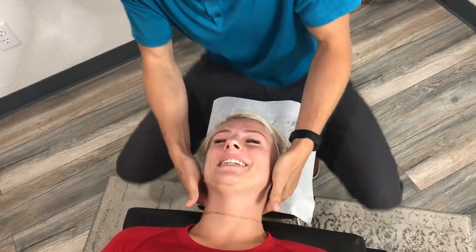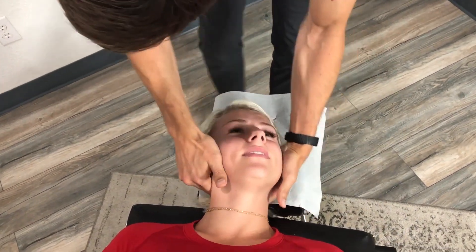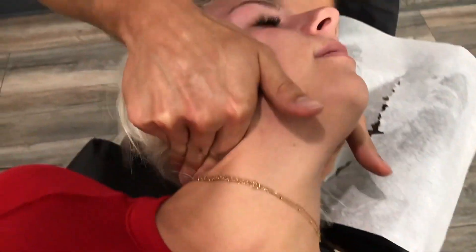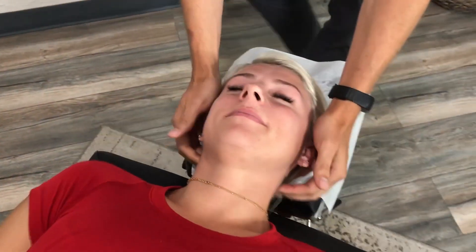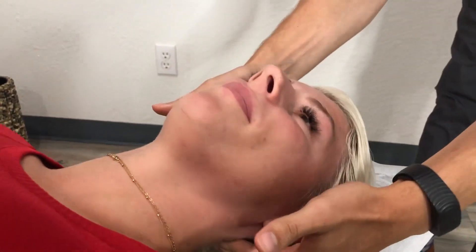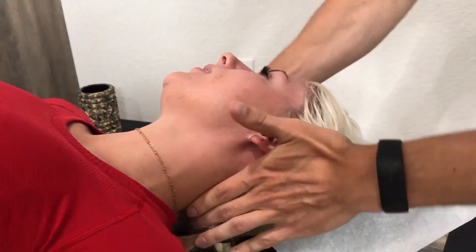Yeah, it's definitely tender. You realize it's there, right? Yeah. So just a little here — you'll be on the right side of the neck, we'll push. There. That one's called the occiput. You might have never had that corrected. Never. It feels a little different but similar to another adjustment.